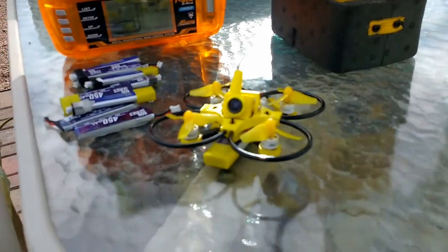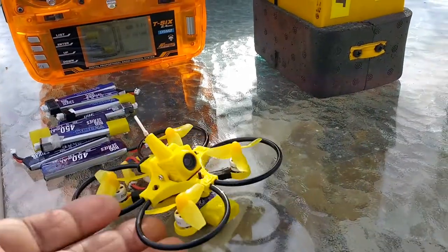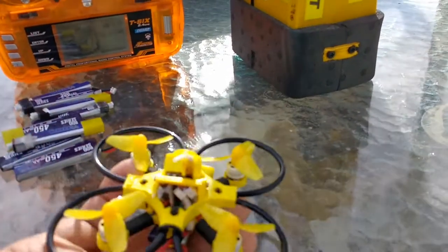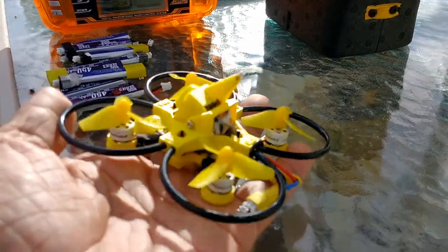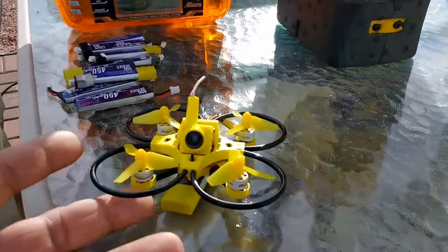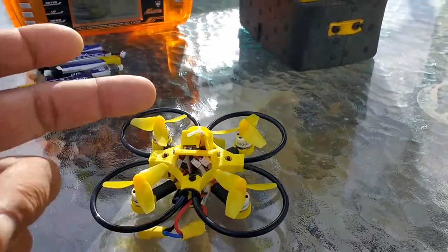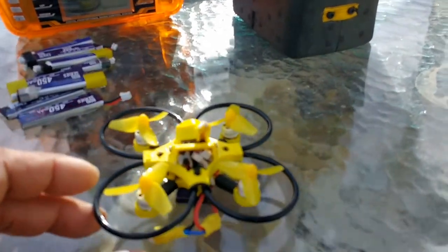This is Mario with MIA Microflight, and I'm about to do another flight with this modified or upgraded Mobila 7. This particular build has the MIA Microflight TUF micro racing frame for tiny whoops. You can fit the Mobila 7 and similar components onto this frame, provided they have the same footprint, and the board sits diagonally inside the frame.